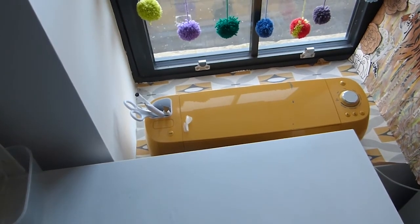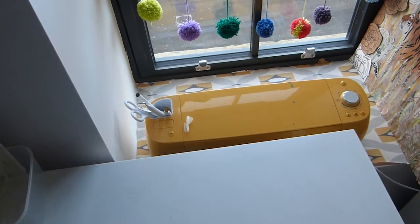My Cricut lives on the windowsill now — it did live here but I was finding that it was taking up too much room and when I wasn't using it, it was kind of in the way. So it lives there unless I need it now.